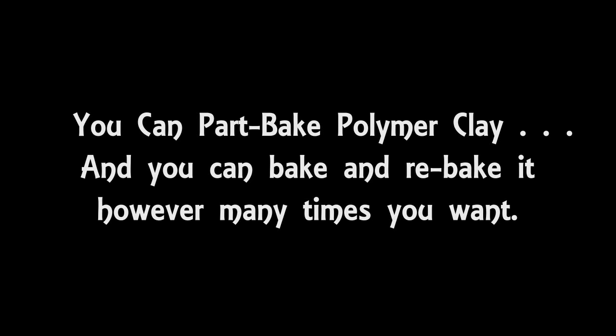You can also part bake polymer clay. So if you're working on an item that involves many different elements, especially elements that are layered on top of each other, once you've done one layer and you're happy with how it looks, you can then part bake it to kind of set it in place. This makes sure that when you continue working and adding more elements, you don't distort or ruin what you've already done. To part bake, all you have to do is bake it for about half the recommended baking time, then add more clay, then part bake again, and repeat. As a last stage, bake it for the full recommended time. Don't worry about baking and rebaking clay — that is totally fine and it's not going to damage your clay.